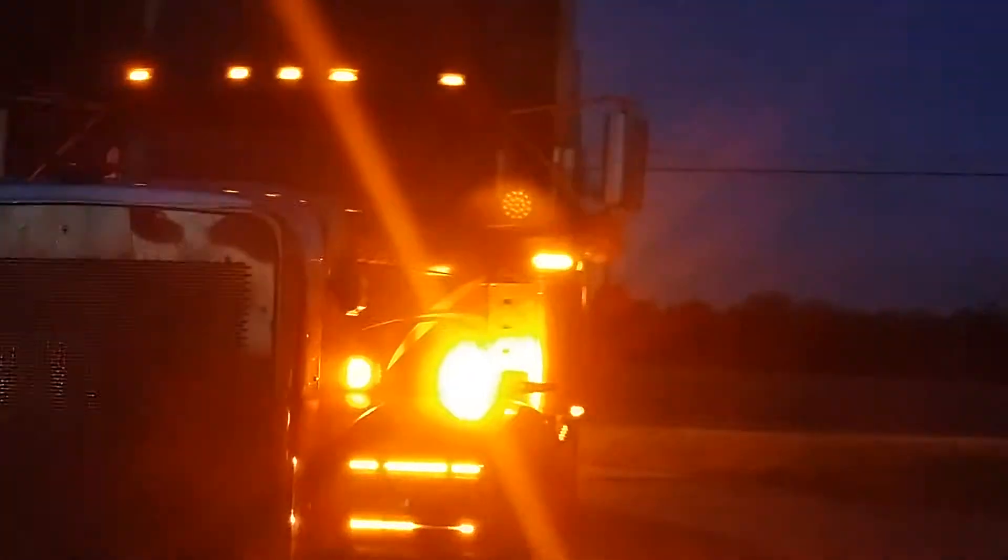Look at this — that's the driver's side. Isn't that cool? I pulled all this together this morning, fixed everything. Looks pretty cool, looks pretty radical. I like the ones on the bumper, the way they blink.